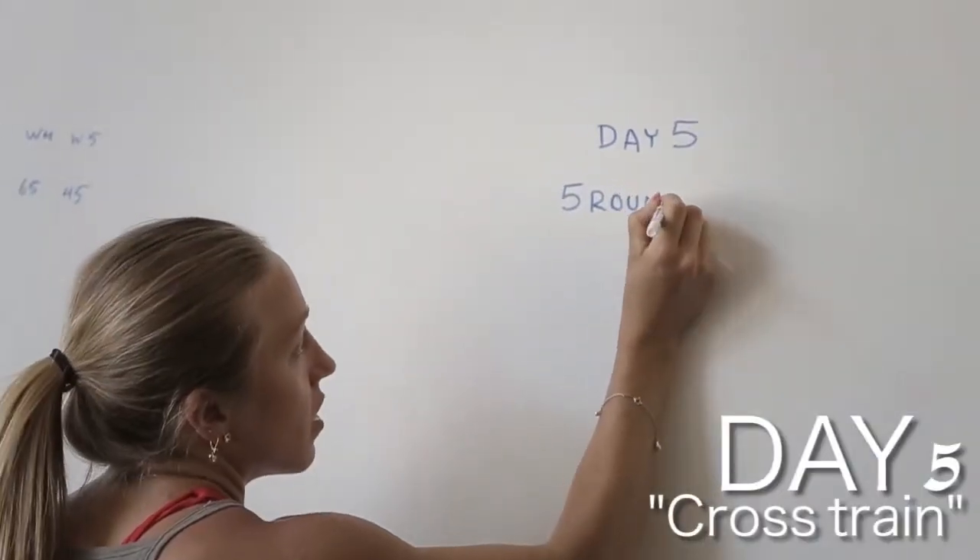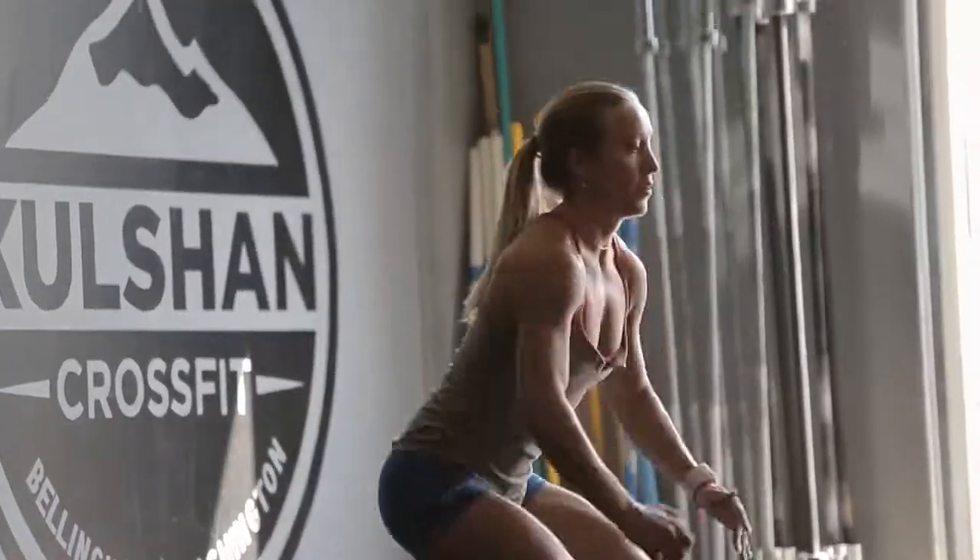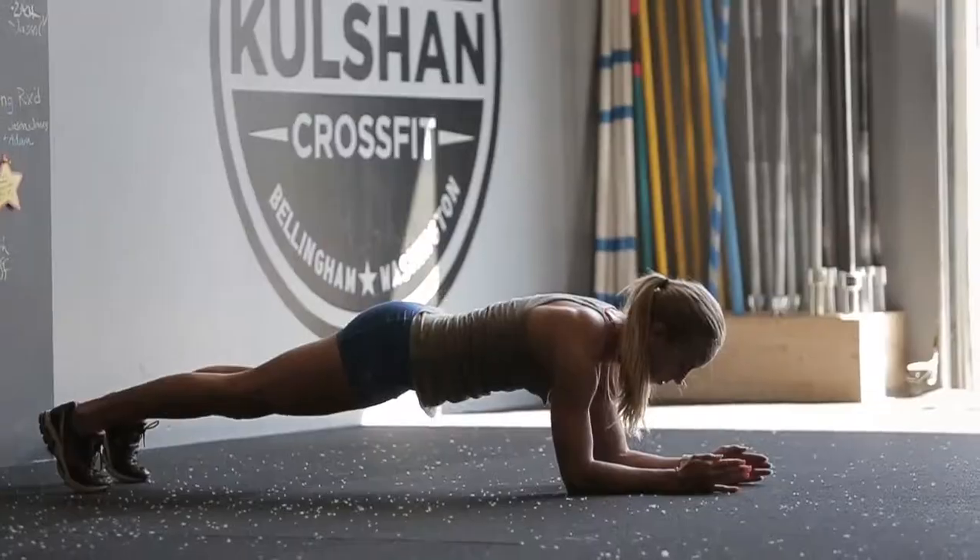Day five is on a Friday and it's another twenty minute cross training workout. Five rounds of twenty squat jumps and a sixty second plank hold.